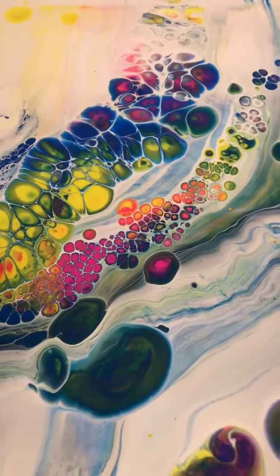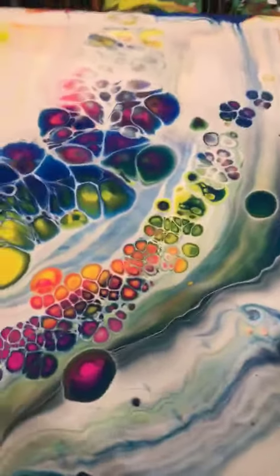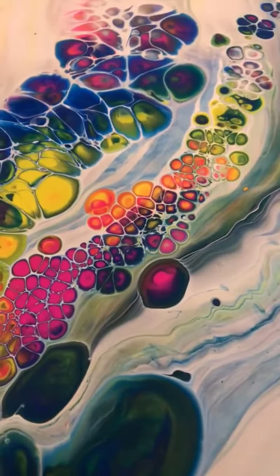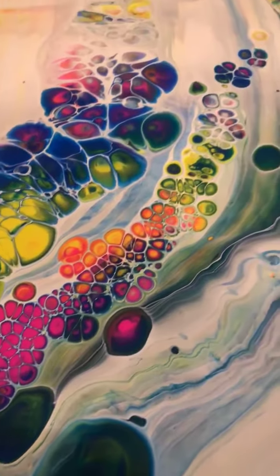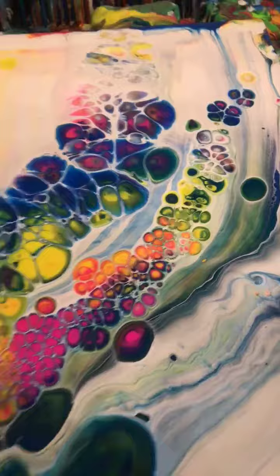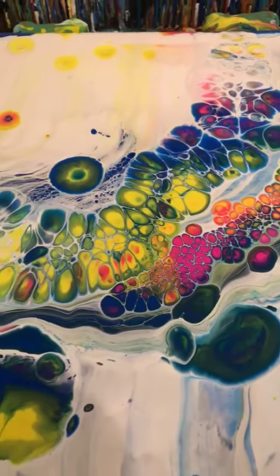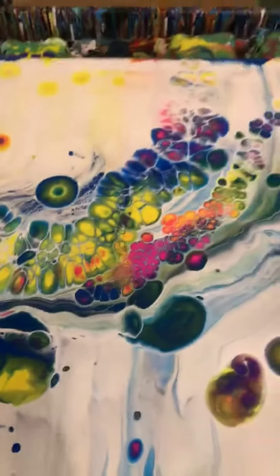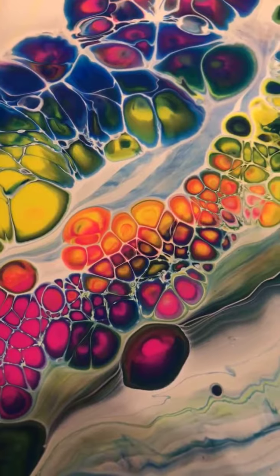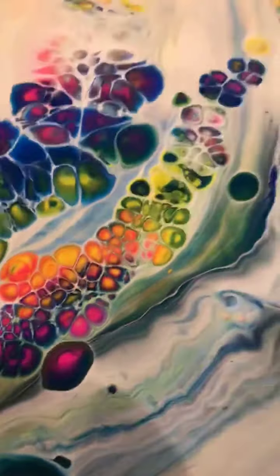Look at that, oh you're so beautiful. Oh it's so pretty, look at that. Look at those little babies grow, aren't they just the cutest?